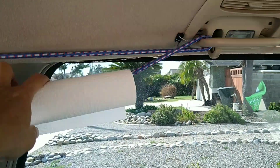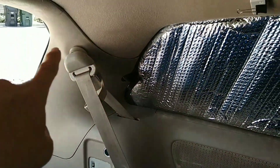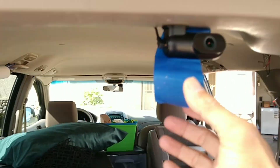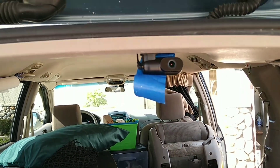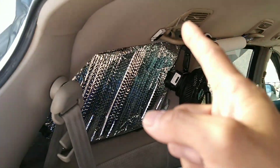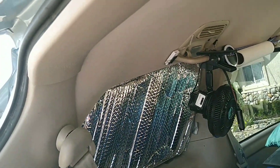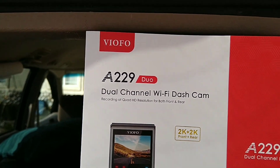Coming across to the back - you don't see any cable, it's hiding under this panel and then hiding under there all the way across. The only cable you're going to see is coming out to hook up to the rear camera. Right now I'm temporarily using masking tape to support the weight of the camera while the sticky pad cures. Once it's done I'll peel the tape off. Cable runs all the way across - extra cable is looped and tucked up to the ceiling. That is how you install the Viofo A229 Dual Channel Wi-Fi Dash Cam.